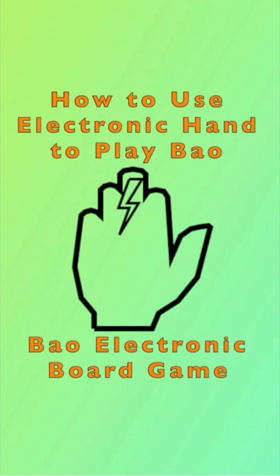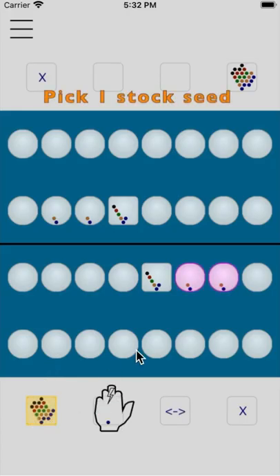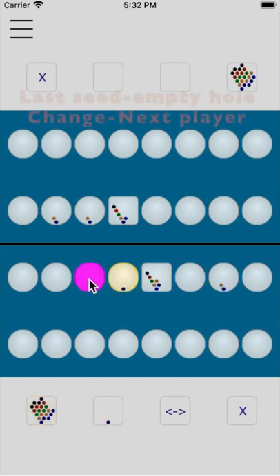Bao game demonstration with electronic hands. See how to pick seeds from the stock. To pick your own seeds, use one seed and sow it in the hole. Then pick all seeds in that hole.